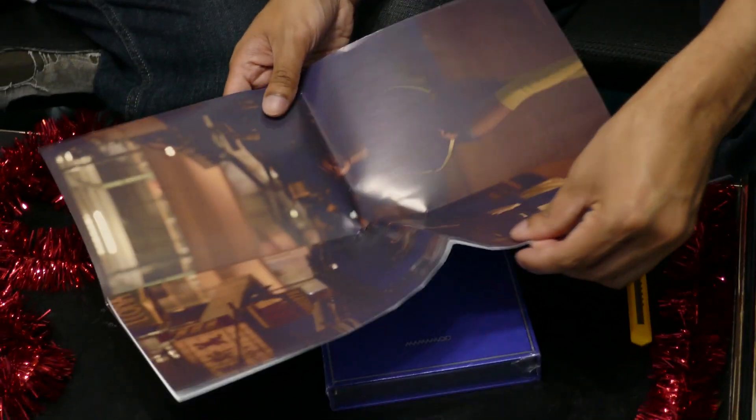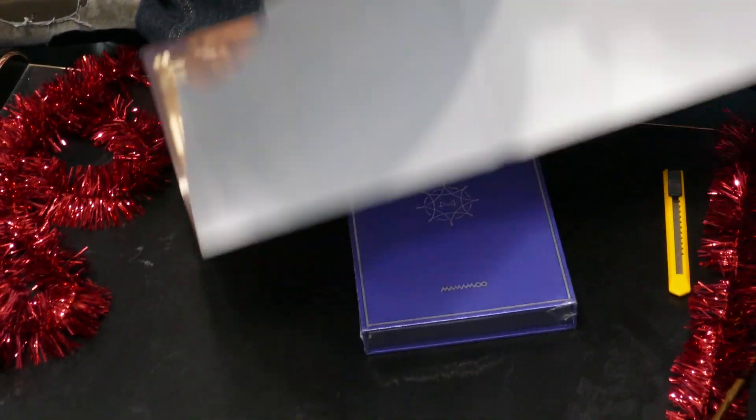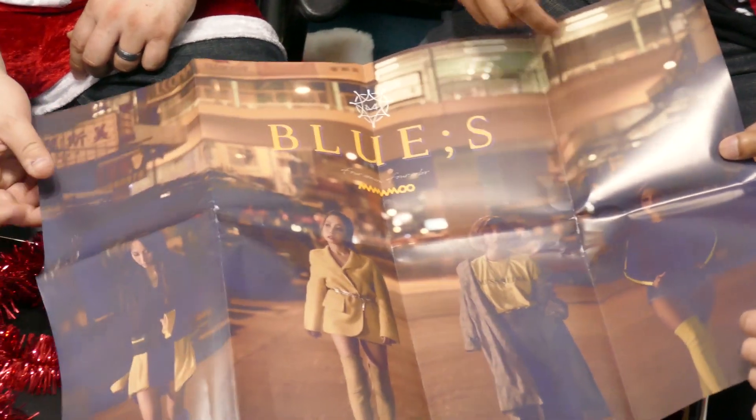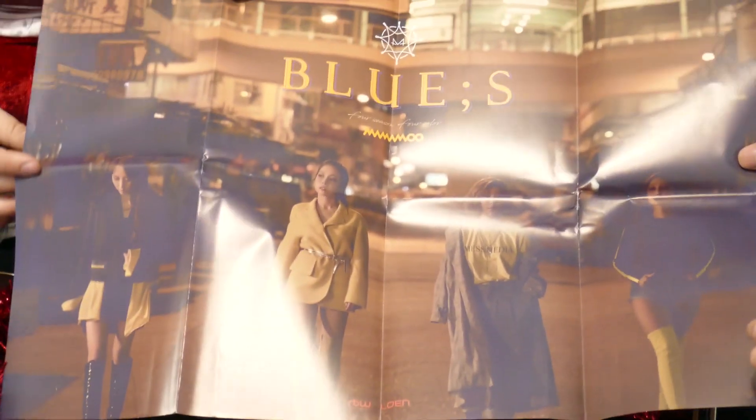It's horrible. This is sad. Packaging was terrible. This is totally used packaging. You can't do anything with this. This is used goods.